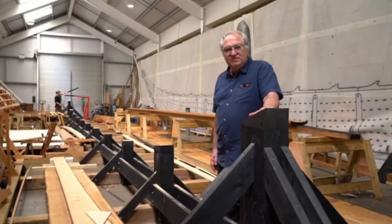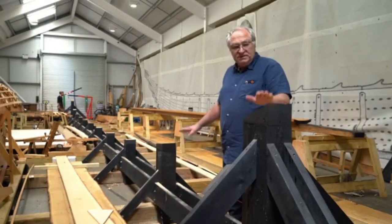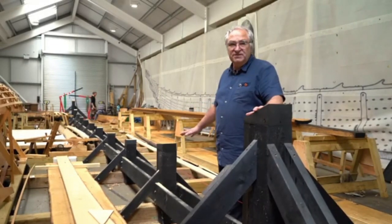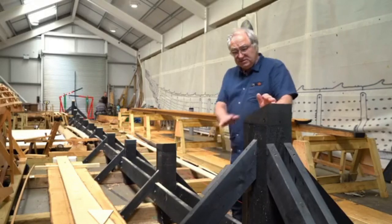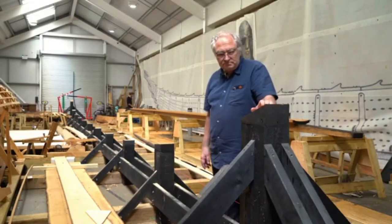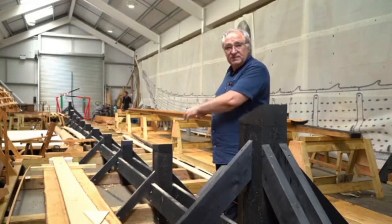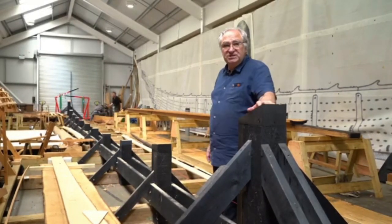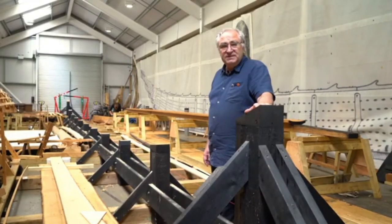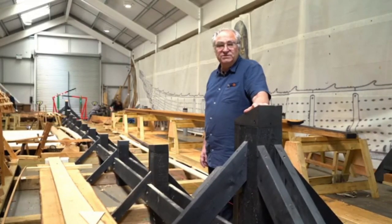Running down the center of the longshed we've got the strong back — this black-painted structure. These posts are what the ship will be built on and they take all the weight and strain of the ship as she's being built. You can see from the curve here the shape that the keel will take up when it's set on here. Once we've got the keel on the strong back, we'll set up the temporary molds which give us the shape of the ship, and then we'll begin to plank her. The build will really begin to take shape, and we'll begin to see the ship as she's not been seen in nearly 1,400 years.